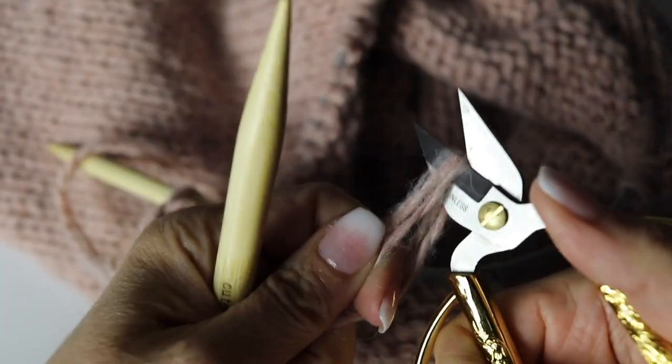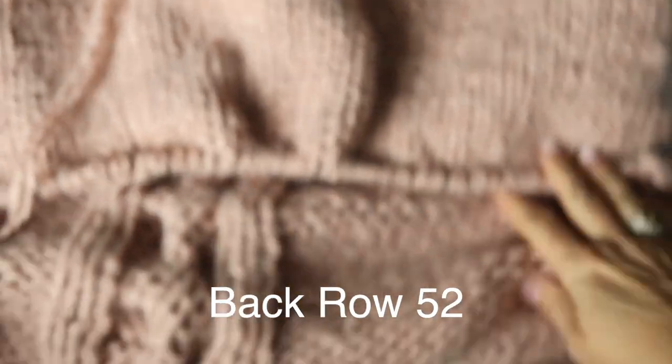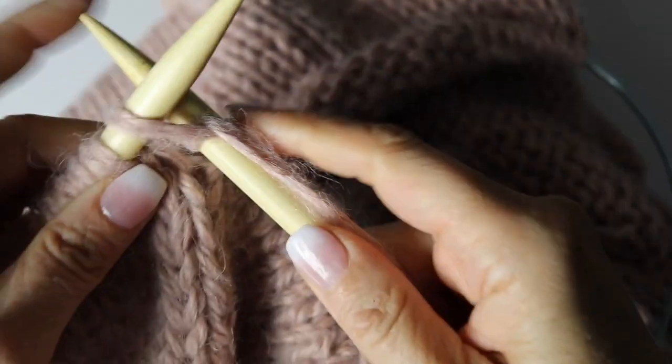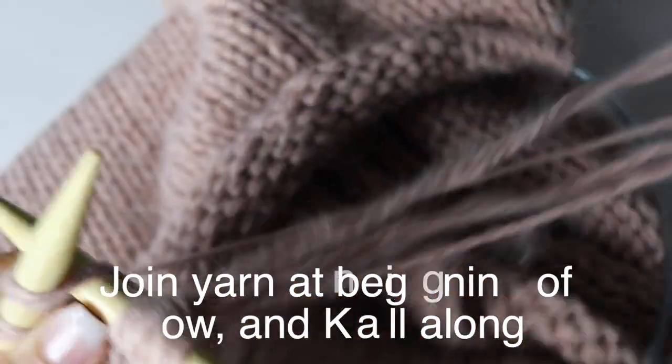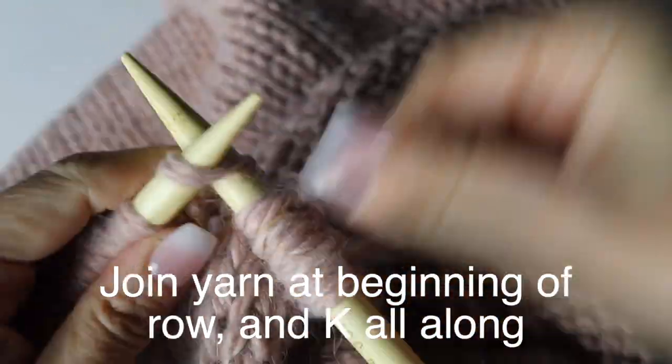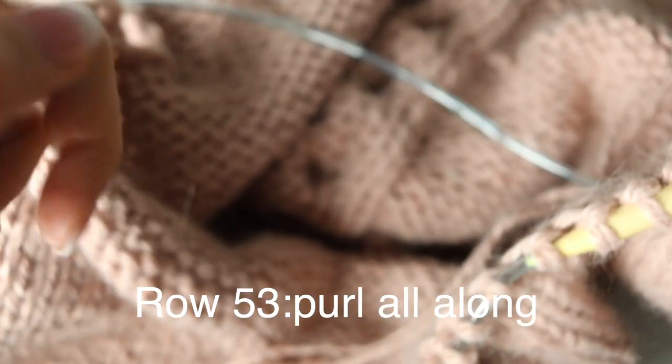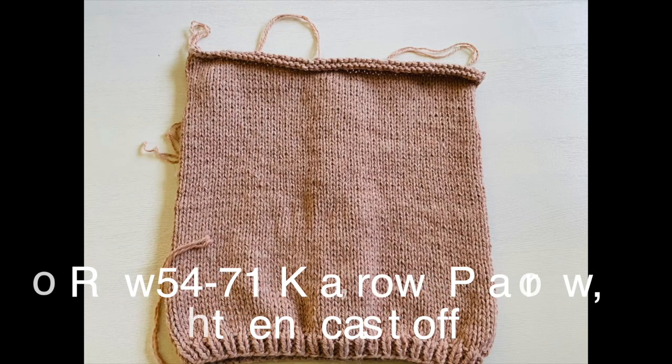Cut your yarn and fasten off. Now for the back — it's super easy. Return to the stitches left at round 51 and just knit one row, purl one row, back and forth from row 52 to row 71 — no cables, just stockinette. At row 71, cast off. That's all for the back.